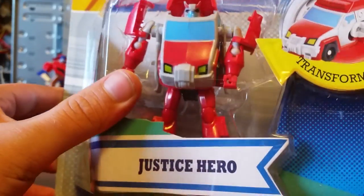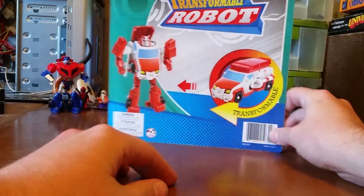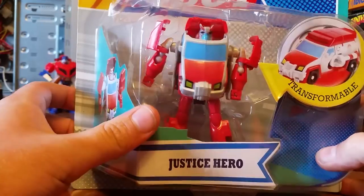He looks just like the original figure. There's a picture on the back for extra fanciness, and I've got Optimus here to watch. It doesn't say his name — it says Justice Hero. Anyway, let's just get into this stuff.